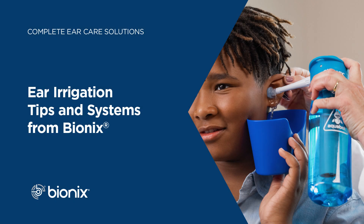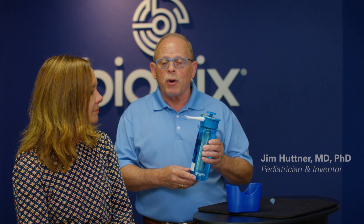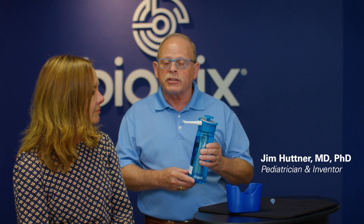Irrigation is a popular method of removing earwax. It can be done on children and adults and is used when the primary complaint is earwax impaction.